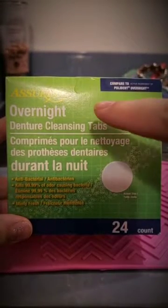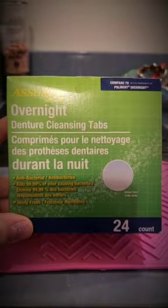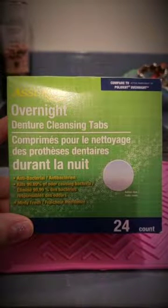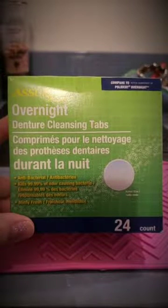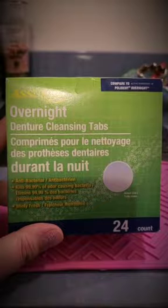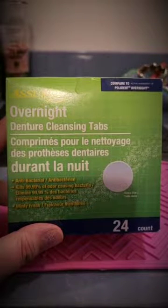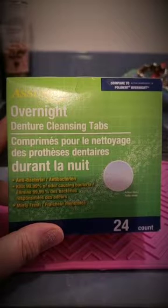Even if the tab says 'overnight,' overnight soaking of your dentures with a denture tablet is not recommended. Over a long period of time it can cause damage to your dentures. I suggest only soaking your dentures in it for three to five minutes, then dump out the water and replace with fresh water.